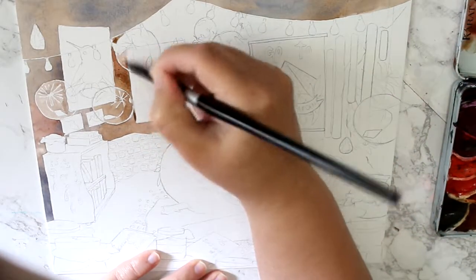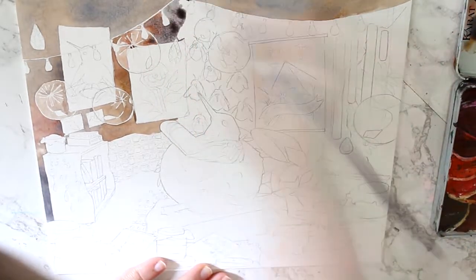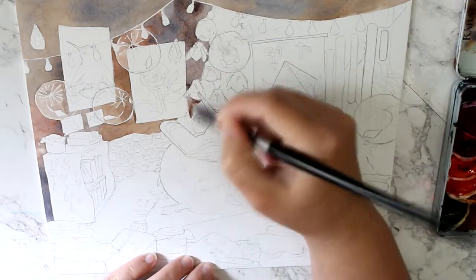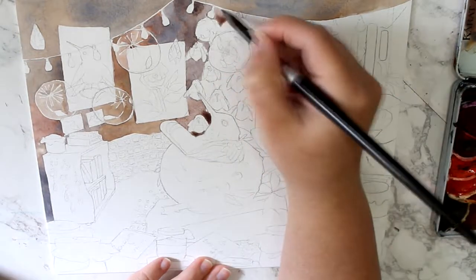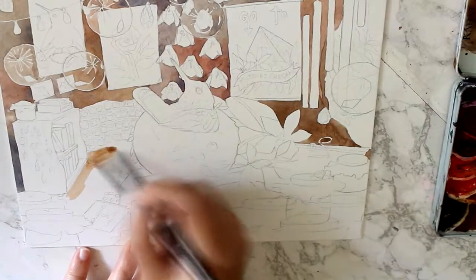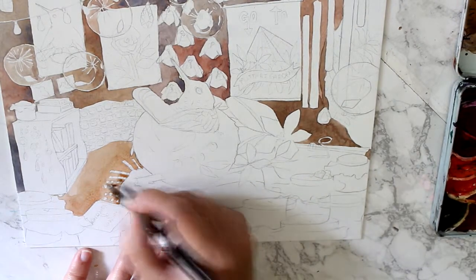I wanted to pack in as many details as I can in this, and I think I could have done that a lot more. But I find it really difficult to keep track of details when it's still just in the drawing stage. Drawings look more complicated than the finished piece, so it's hard to know when enough is enough or too much.